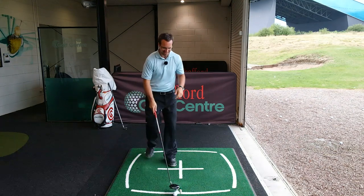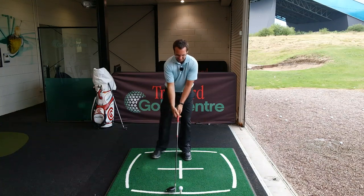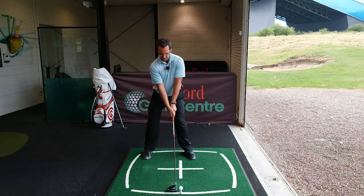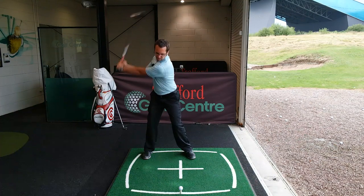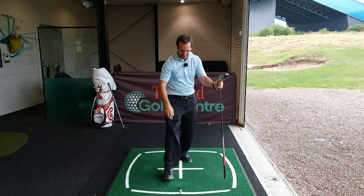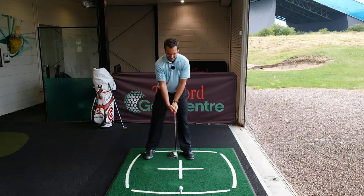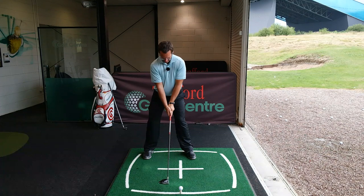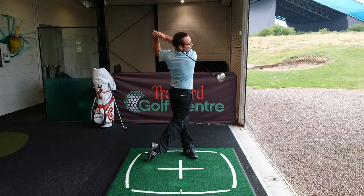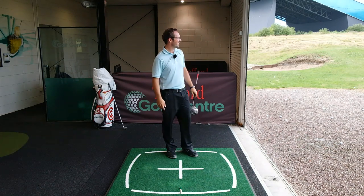Just hit one with the driver there - not bad. There's another bit of a cut shot, guys - not a swing to follow on that one. Turn, lag.